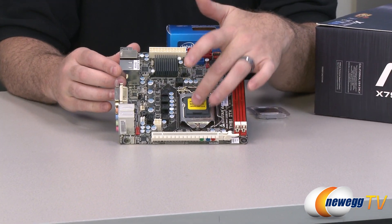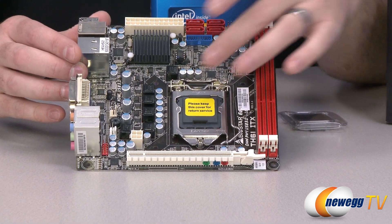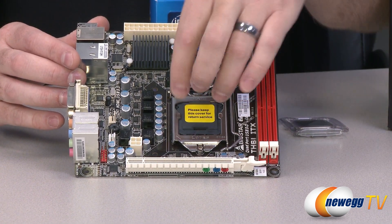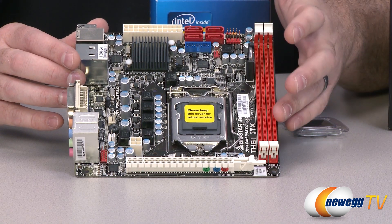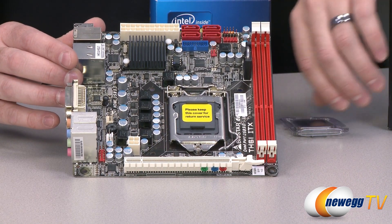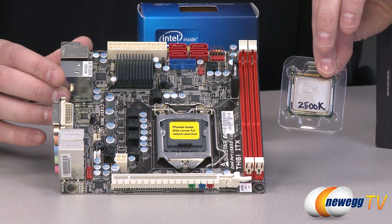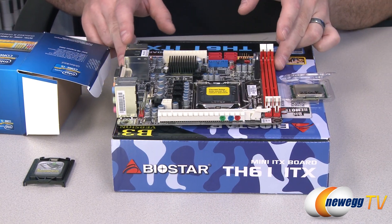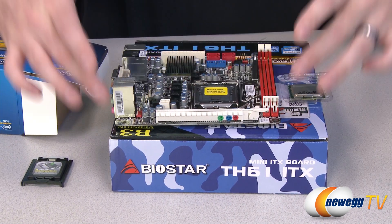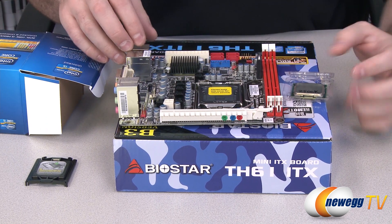Now this is an LGA socket from Intel — the actual socket where your CPU is installed, and they are fairly delicate. That is because the pins for the CPU actually reside in the socket rather than on the CPU itself. I'm going to go over a quick demonstration of how to install a couple different socket types. We have an LGA 1155 socket processor right here, and we're also going to do an LGA 2011. I've gone ahead and set the motherboard on the retail box just to provide a little bit of extra cushioning beneath it — you want to set it on a non-conductive surface.